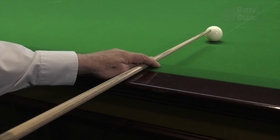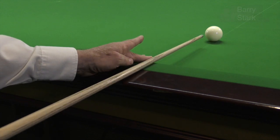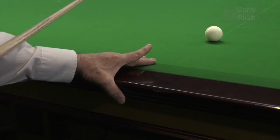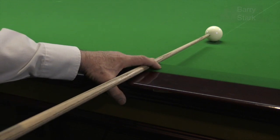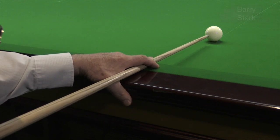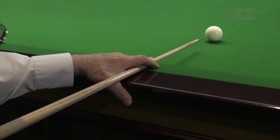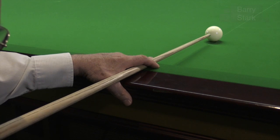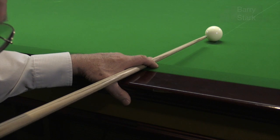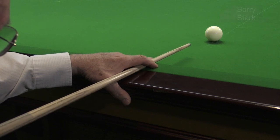Some players prefer just to use the middle finger, wrap the thumb around the cushion rail and hang onto it, then wrap the forefinger over the cue. That way we've got a good solid bridge. Two ways of doing a similar thing. The real essence of it is we secure the cue and can keep it parallel before we play the shot.